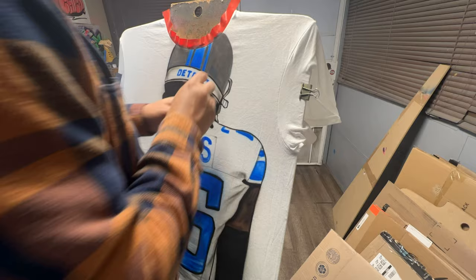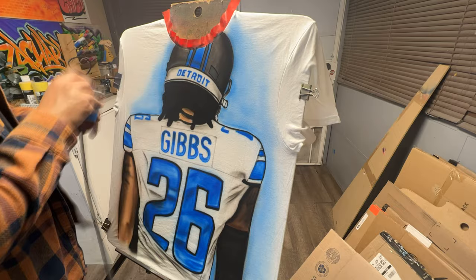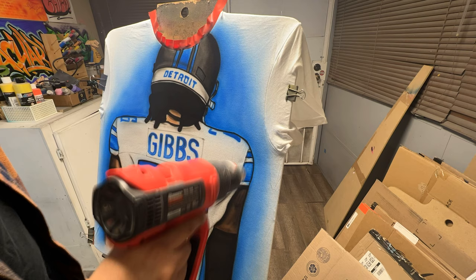Sometimes with simple designs it's a little difficult to make them look more creative and stand out. In this case, I wanted to make sure he stands out against the white jersey that he wears, so I ended up putting a blue background on there to match his Detroit colors and to make him stand out.